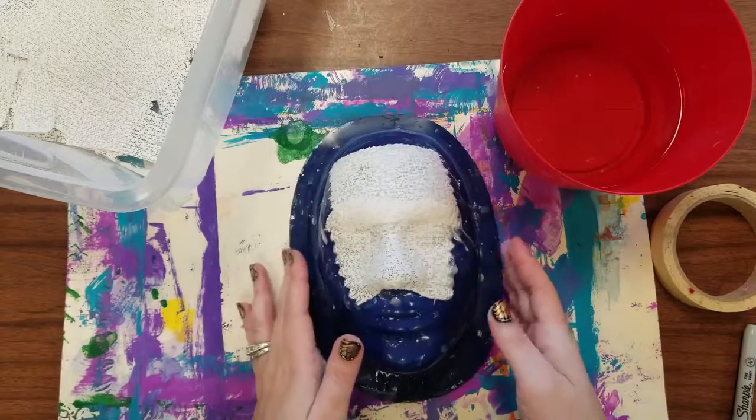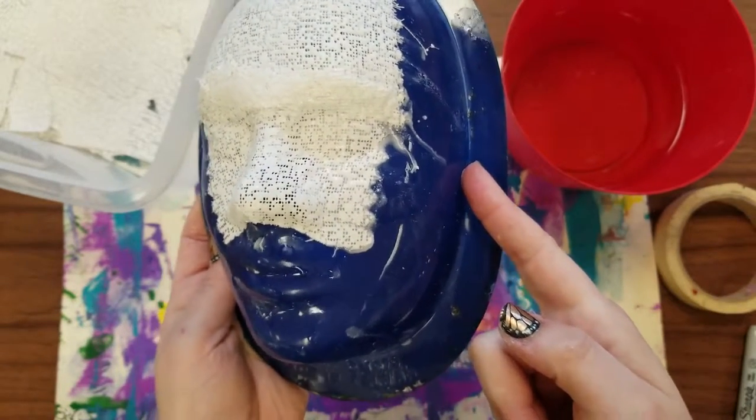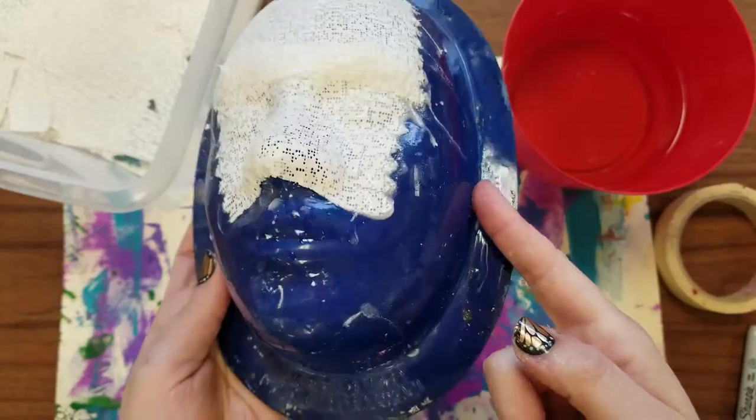You're going to cover all the way except for this strip right here — you want to get down to this side, this little joint, and then you're going to stop.